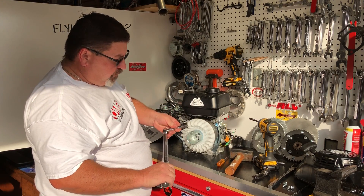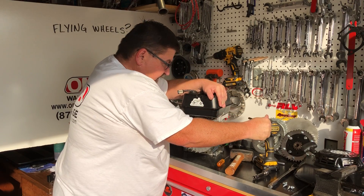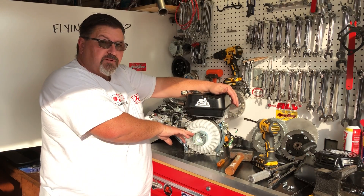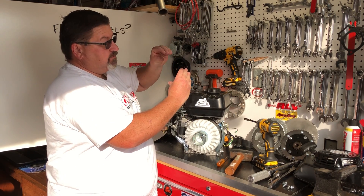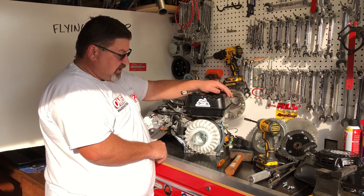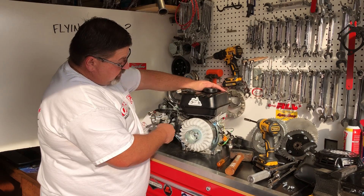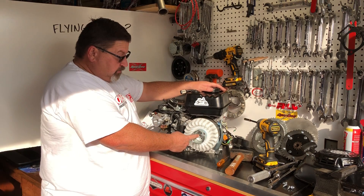My torque wrench is set for 54 foot pounds. I'm going to slowly torque this down, get everything seated, and then get to 54 foot pounds. This is where you do not want to use an impact wrench. That key is only a reference point for you — it does nothing to hold the flywheel in place. What holds the flywheel is the mating of the tapers between the crankshaft and the flywheel. A lot of the racer guys don't use a key at all; they just rely on that taper to hold everything in place. If you don't have a crank-locking tool, you'll have to hold the flywheel with a strap wrench or bring friends. Do not use an impact on this nut because that will break the flywheel.